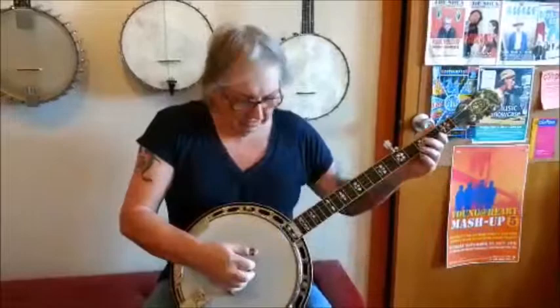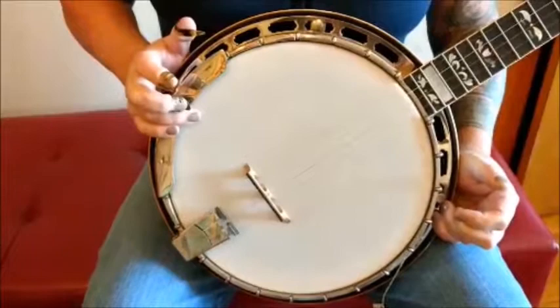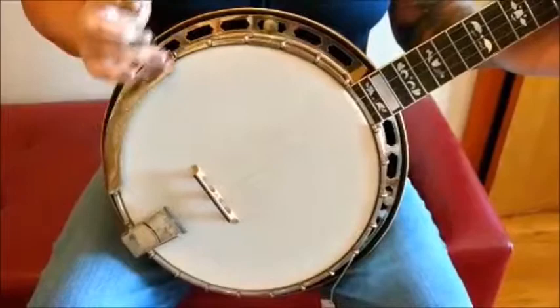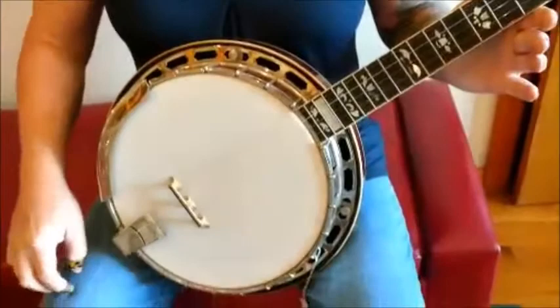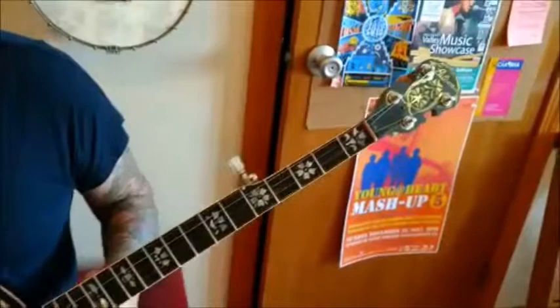This is a 1928 banjo pot. It was originally a 40-hole arch top with a tenor neck. We have a Sullivan conversion ring in here, so the pot is uncut and can still be put back to its original form. But it sounds great as a converted flat top, and it has a replacement neck with Bella Bochy inlays. Here's what it sounds like.